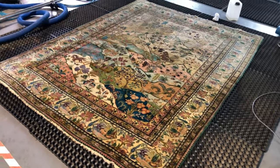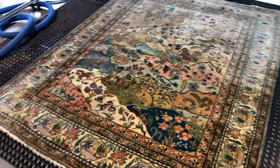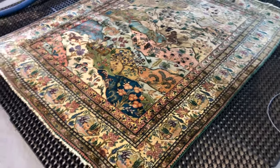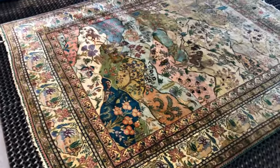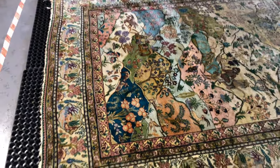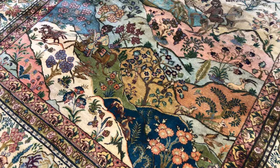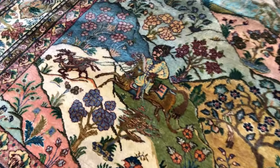Hello, Carl here from rugspa.ie. We are doing a 50-50 on a rug clean on an Iranian hunting-themed rug — an unusual piece. We essentially have a pictorial story in the middle of the rug here with guys running around.